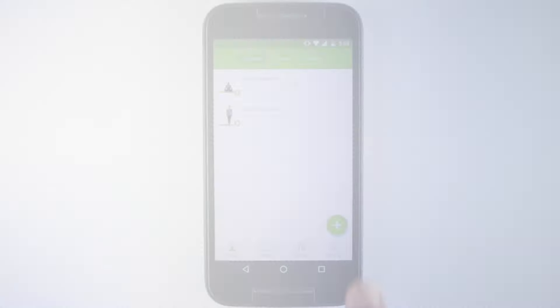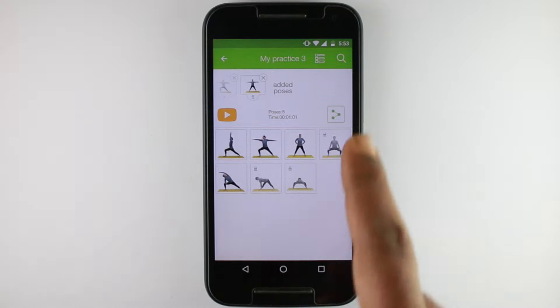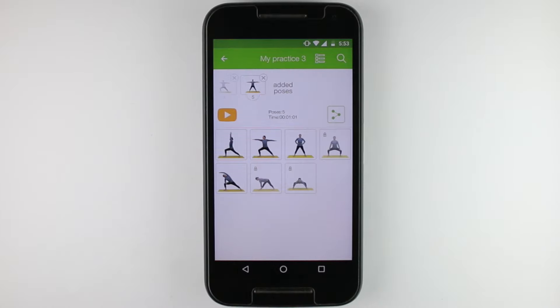Unique practice builder that allows you to create your very own personalized session. Share your progress to give your friends better motivation.